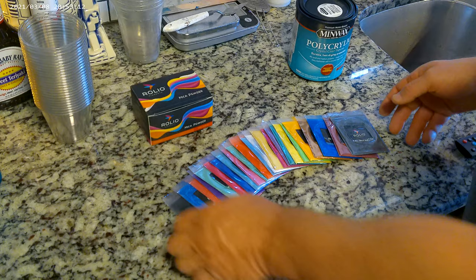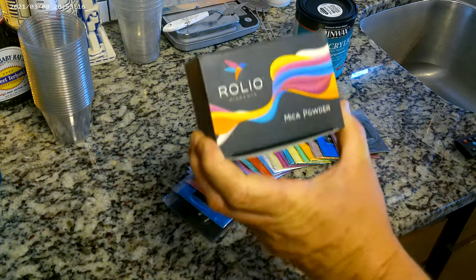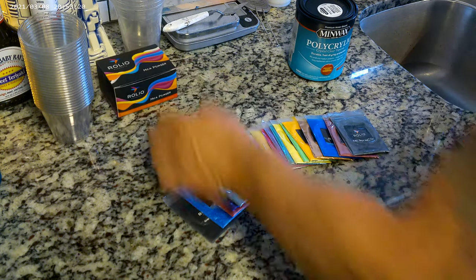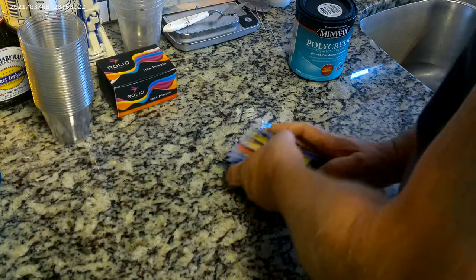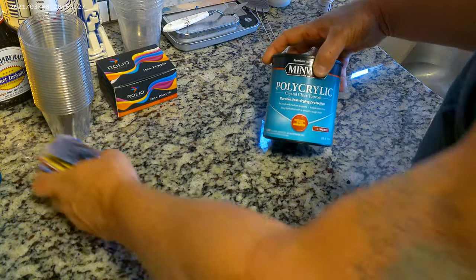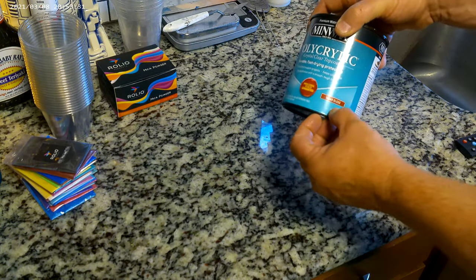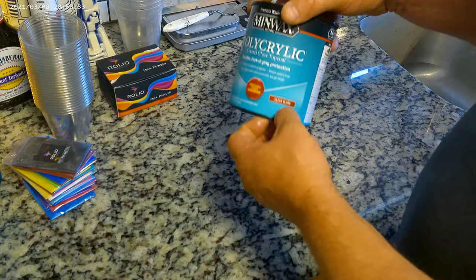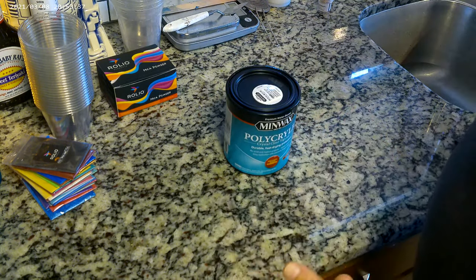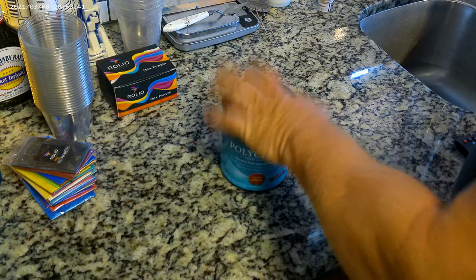What we are going to mix with — this package right here I got on the internet — it's 24 different colors, very vibrant colors. So, what our medium is, is this Minwax Polycrylic Crystal Clear Top Coat. This is the clear gloss. There are different kinds: the clear gloss, the satin, and a matte finish. Make sure you get the clear gloss on this polycrylic.